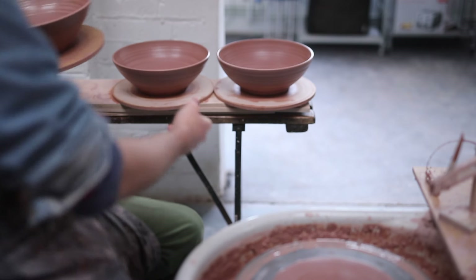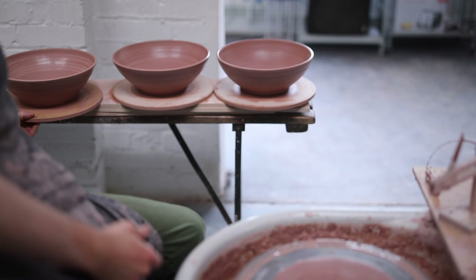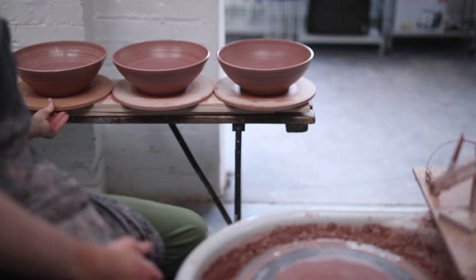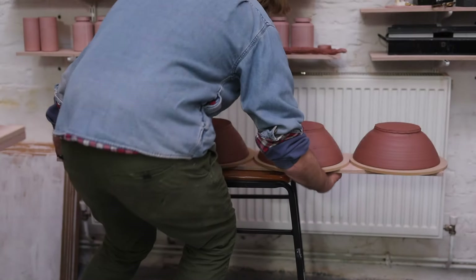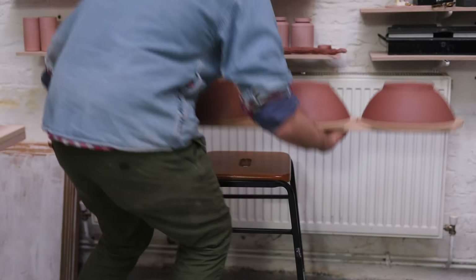Once all the bowls have been thrown, I can set them aside to slowly dry out to leather hard, which in this current climate, in the winter, takes about a day or two. Once the bowls are sufficiently leather hard and I can handle the pieces without distorting them too much, it's time to trim them.